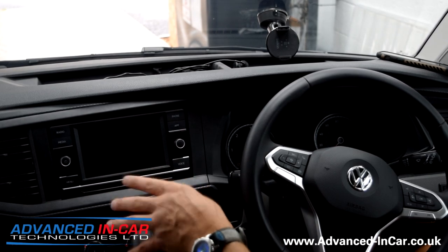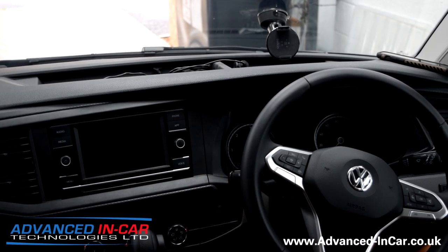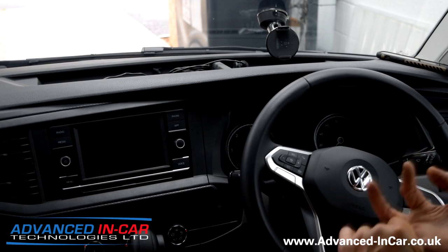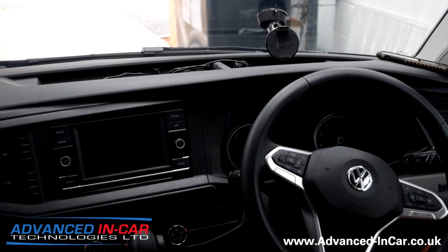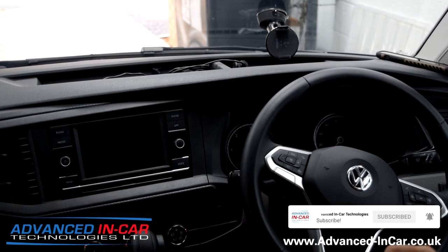It may differ from this, but as soon as we get the next level up we'll do a video on how to remove that as well. Don't forget to subscribe. If you've got any questions, or you want a reversing camera fitted or any other bits and pieces, get in touch with us. The website is www.advanced-incar.co.uk. Thanks for watching.